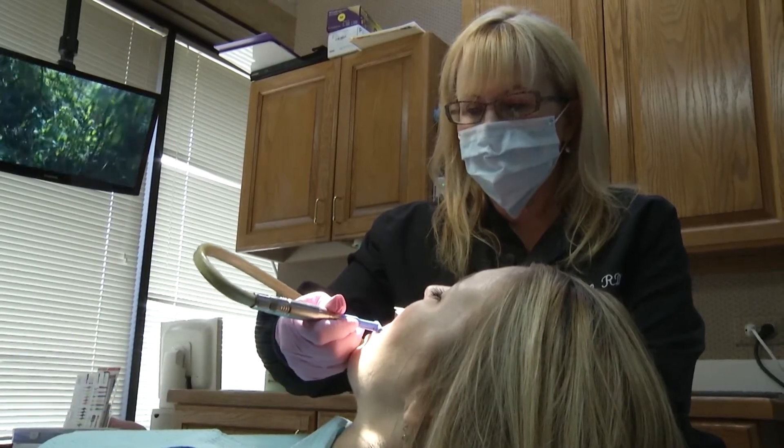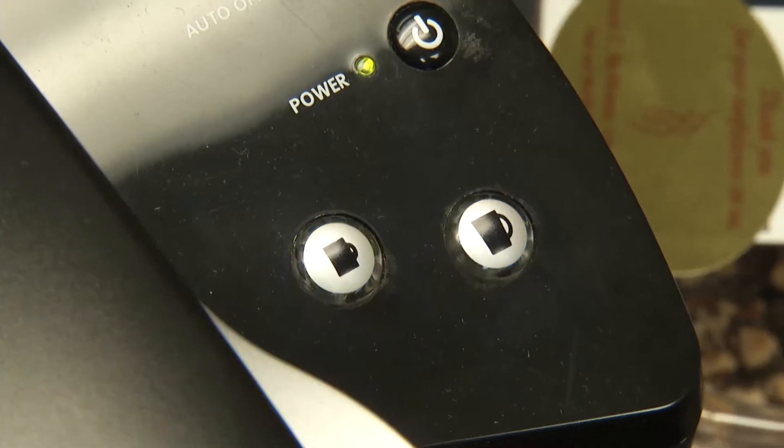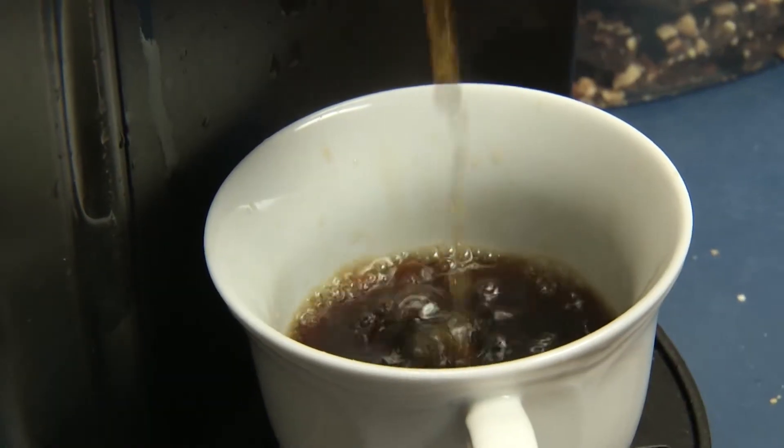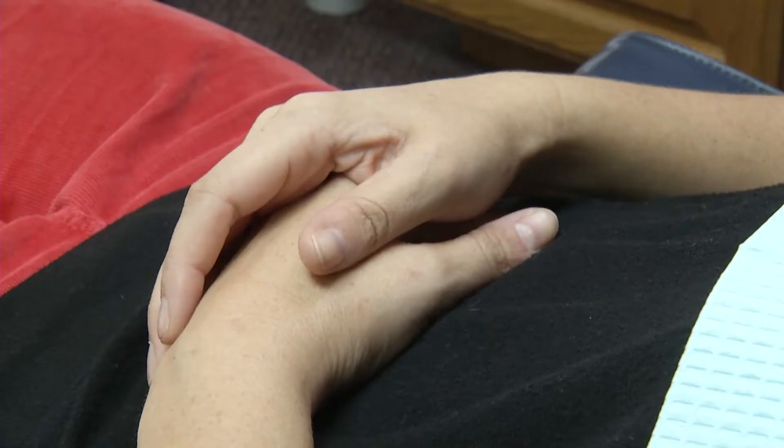Carrie Yorkie has entrusted her beautiful smile to the same dentist for 33 years, and she knows her weaknesses. She likes candy and drinks coffee. But through all the cleanings and cavities, there's one part of coming here she doesn't look forward to.